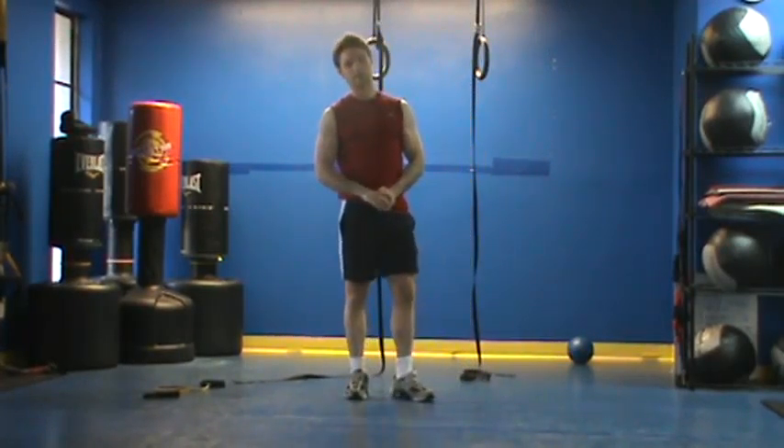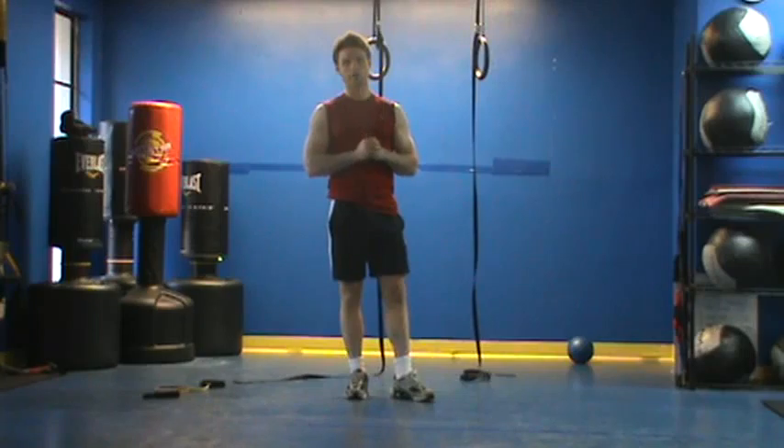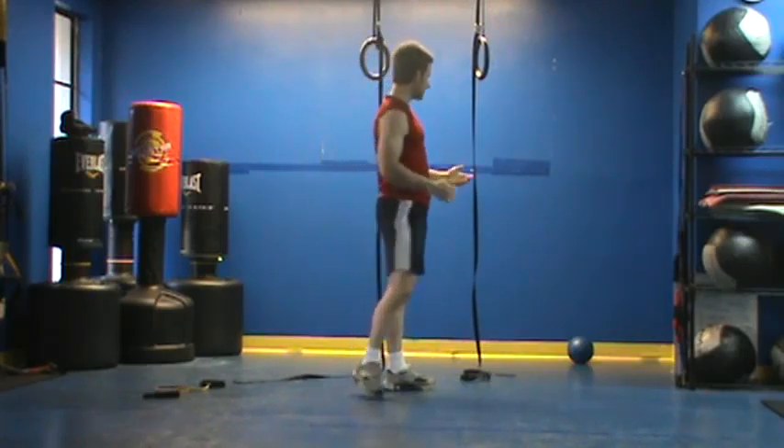This is Chris K with your Peak Fitness Workout of the Day. For our second core cardio workout of the week, we're going to need a medicine ball.